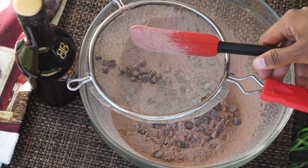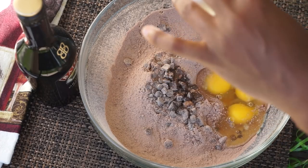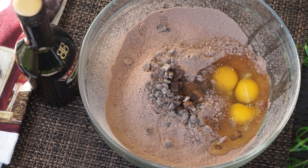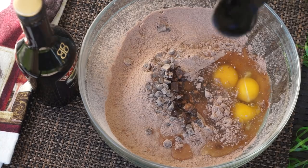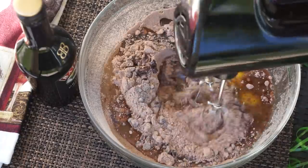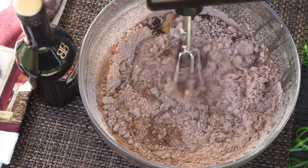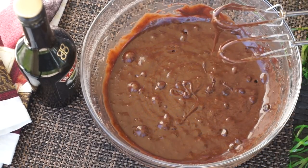Once you're done sifting, add all the ingredients according to the directions on the box — it's that easy. I am adding eggs with a little bit of water, and last I'll be adding half a cup of vegetable oil. Be sure to follow the directions on your box, then use a hand mixer to mix it all together.